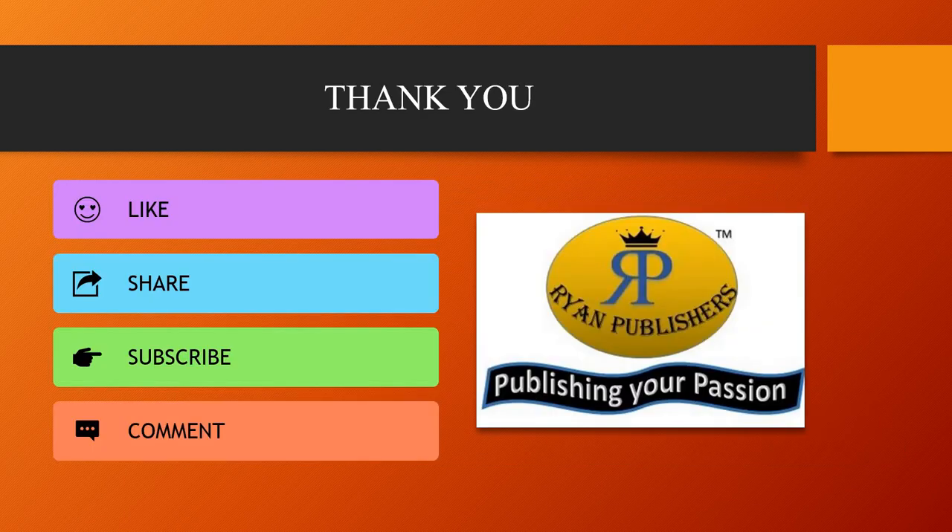Thank you for watching the video. Like, share, subscribe and comment to Ryan Publishers for more videos. We publish your passion. Thank you. Bye-bye.